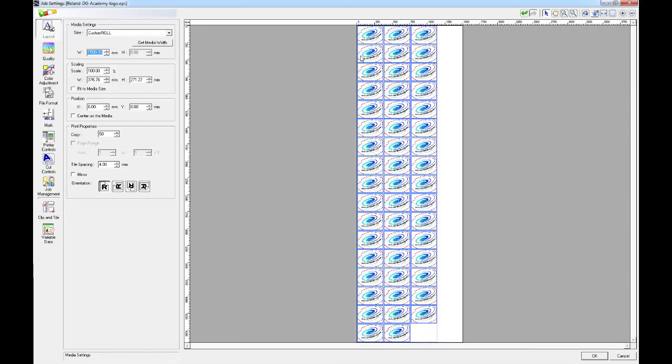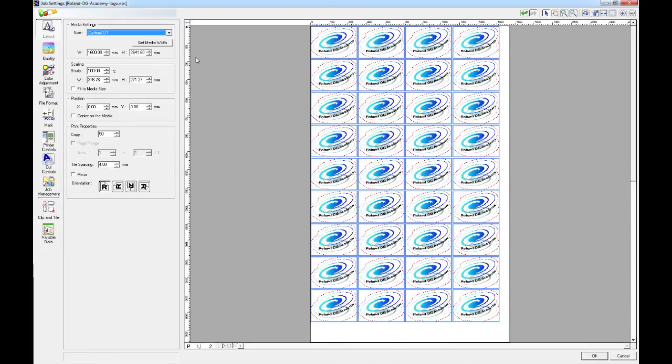In order to do that, we're going to copy the media width that we have read or manually input. You can either remember this or write it down. We're then going to change the size under the media settings to custom cut. What we'll see is that the preview has reverted back to the original media width. Here we're now going to paste in the actual media width which we read from the machine earlier or manually input.